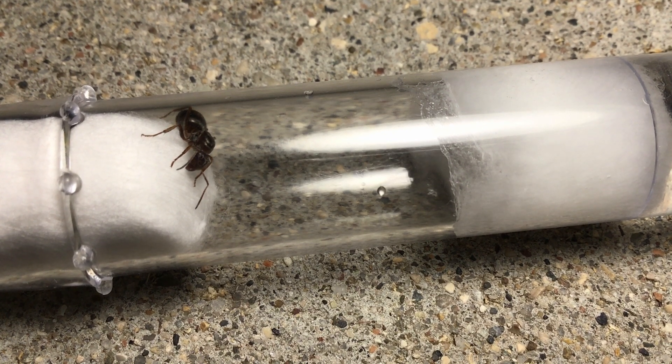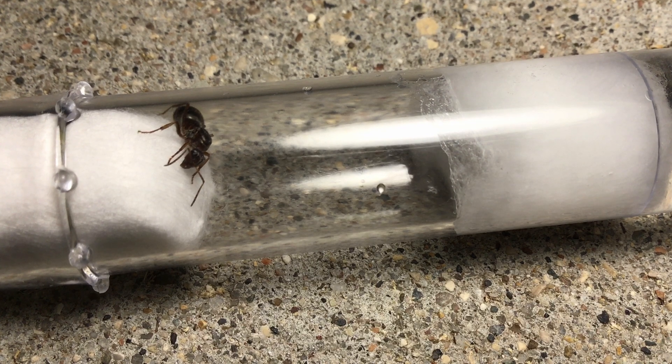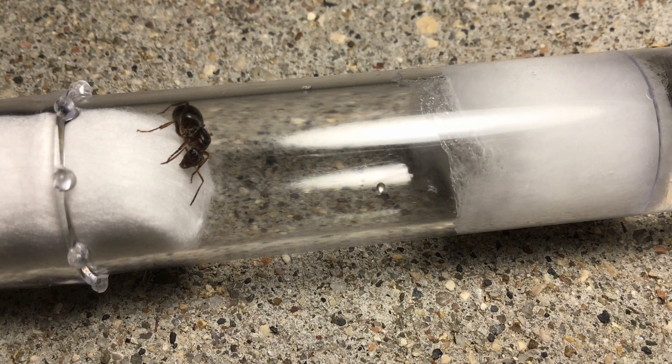Today, I caught a Lasius Americanus queen ant. To mimic the chamber that the queen digs after mating, I created a test tube setup.